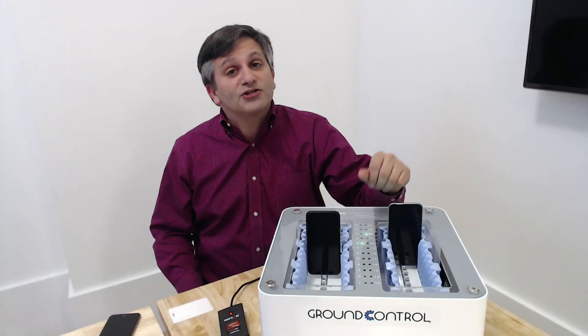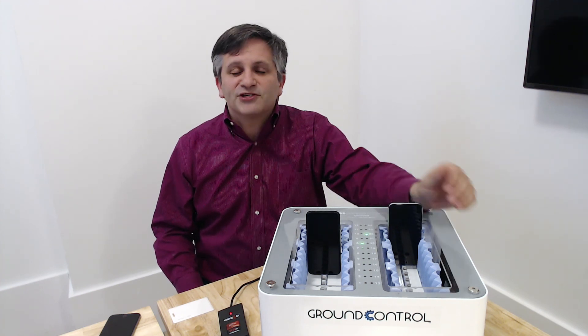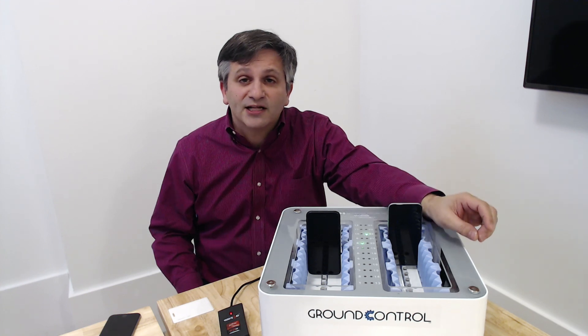So that was Ground Control's shared device check-in and check-out. For more information, please visit our website at groundctl.com.